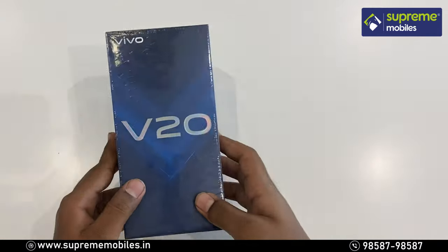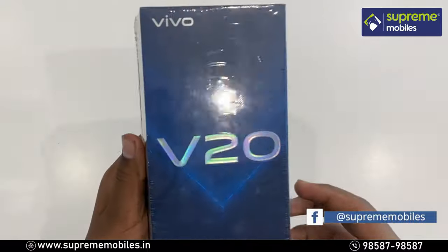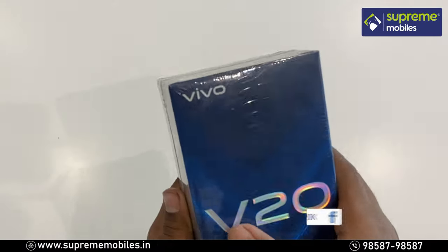Here is the Vivo V20 box. You have the Vivo V20 with the Vivo V20 branding.